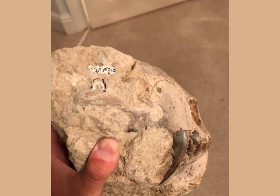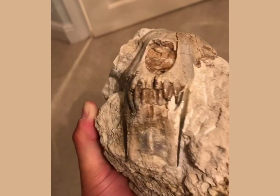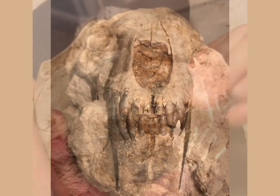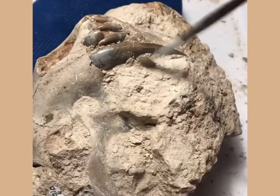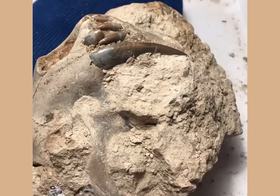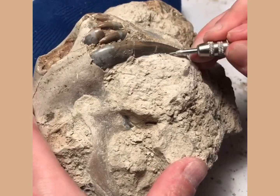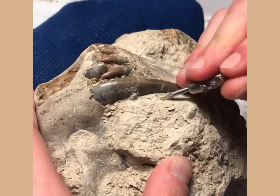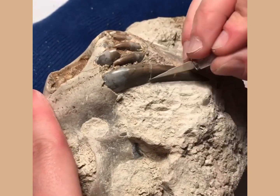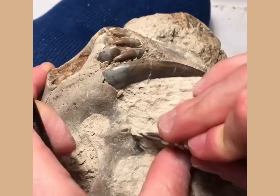This is the skull of a false saber-toothed cat known as Hoplophonius. Hoplophonius lived 35 to 29 million years ago and was part of a family of carnivores called the Nimravidae. The Nimravidae are referred to as false saber-toothed cats because they evolved slightly earlier than the true cats, were stockier in build, and had shorter tails, so they weren't quite a true cat, even though they were very cat-like in nature.